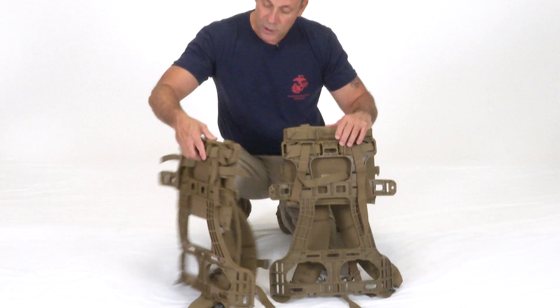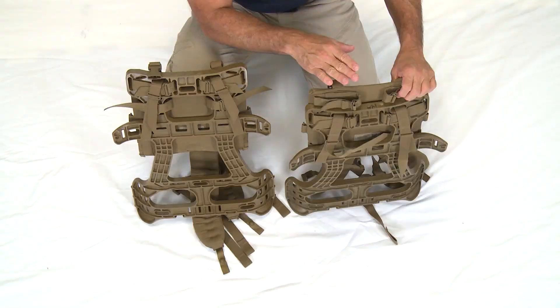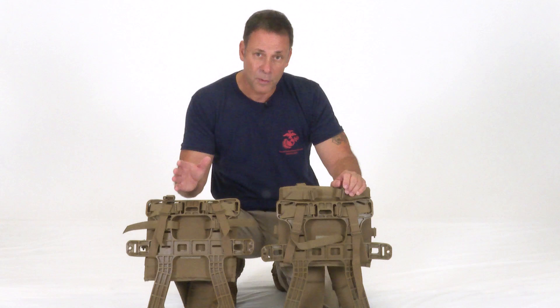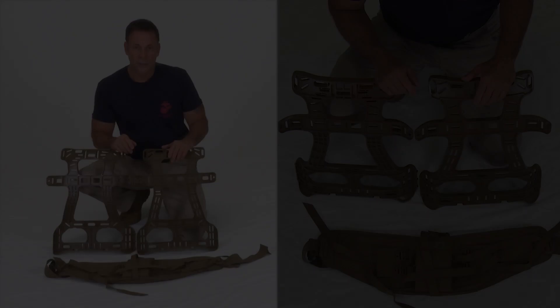In the standard torso setting, the frame is on line with the top of the shoulder harness assembly. In the long torso setting, the frame sits approximately 2 inches below the top of the shoulder harness assembly. To change between settings, you have to take the bag off the pack, take the frame off the shoulder harness assembly, and put it in the appropriate spot.